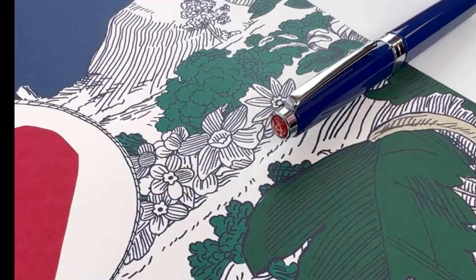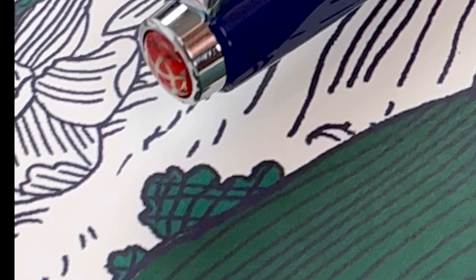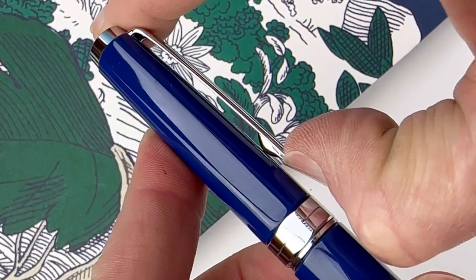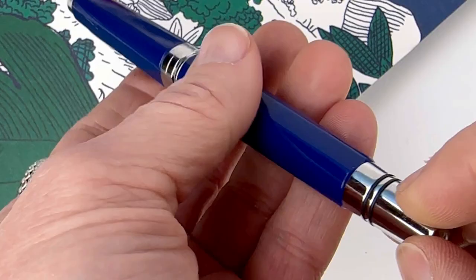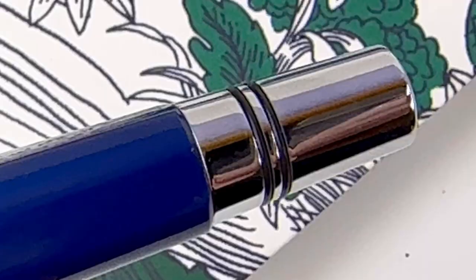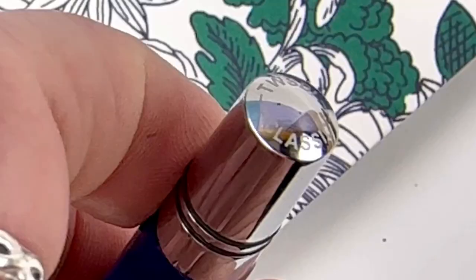It has the piston filler that Twisby is really well known for — the really functional and affordable piston filler that draws people to the Twisby brand. My first impression when I pulled this pen out was that this is a really beautiful blue. I love their color choice here. It's a high gloss finish paired with chrome accents.